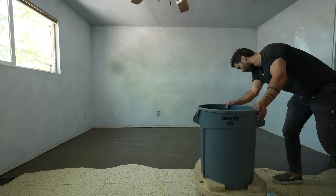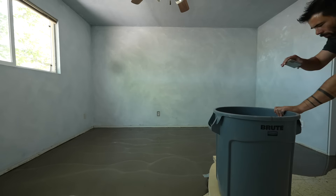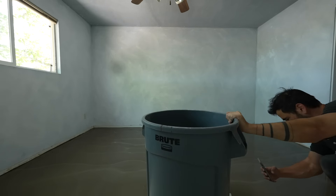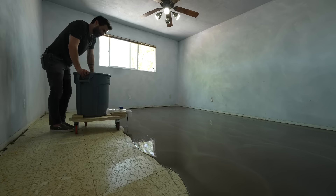I used 12 bags of the Quikrete self-leveling concrete, just kept pouring buckets into the trash can as soon as Jesse and Brett mixed them. This room is about 12 by 14 feet and we resurfaced the entire floor in just about 45 minutes.